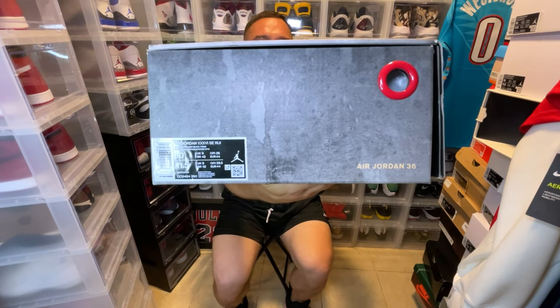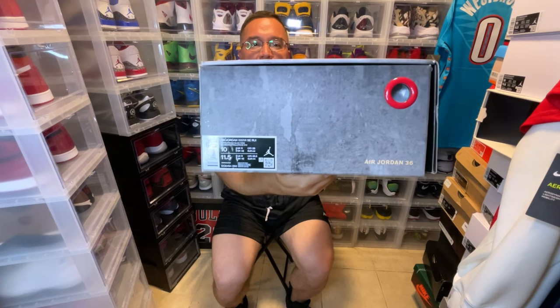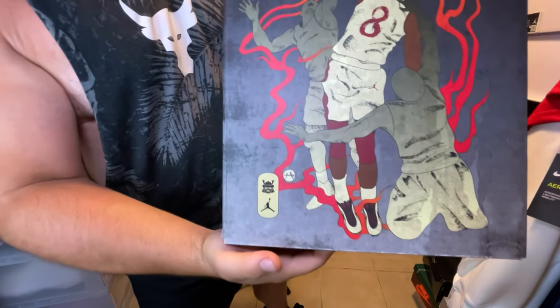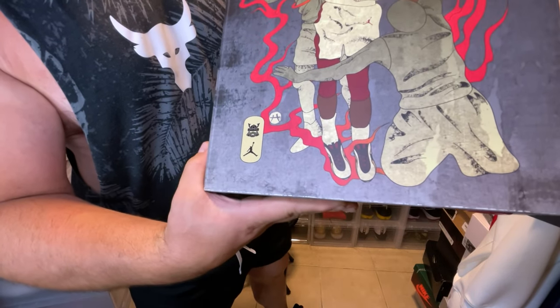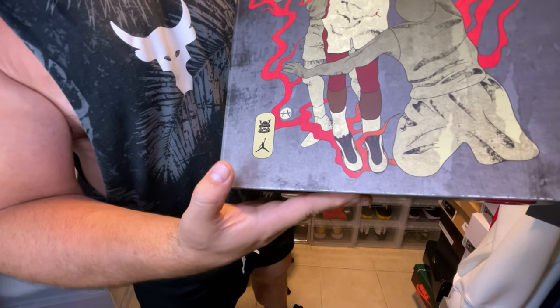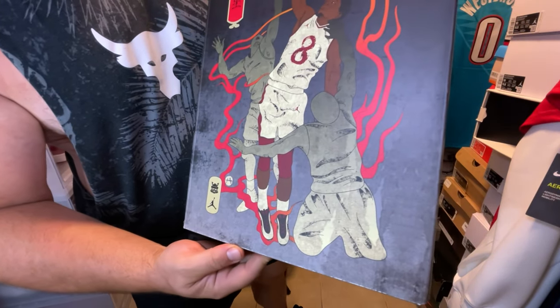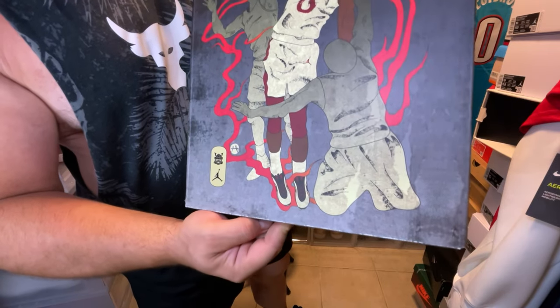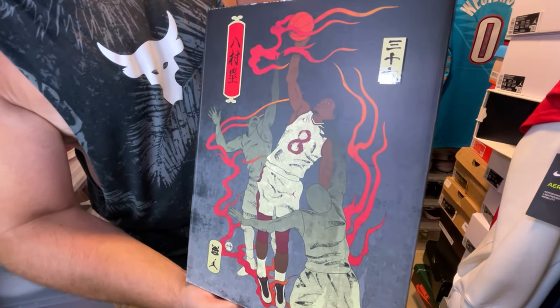Size label — Air Jordan 36, Rui, size 10. Of course my size, definitely going to be rocking this for sure. And as you can see here, you have like a little ninja warrior figure right there with the Jumpman symbol. Jordan 36 is on feet — this is dope, definitely dope.